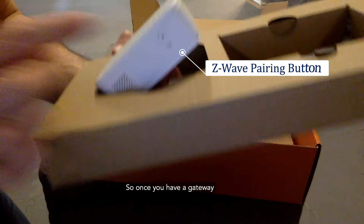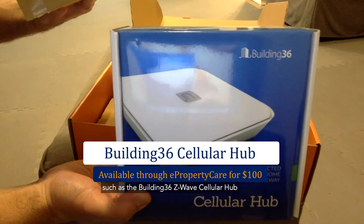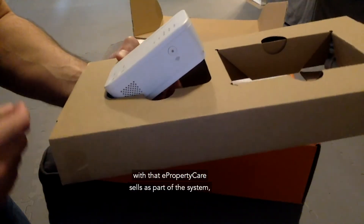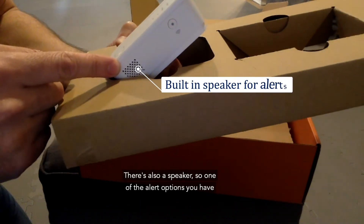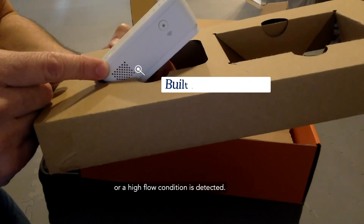Once you have a gateway such as the Building36 Z-Wave cellular hub with ePropertyCare cells as part of the system, that's how you would pair it to the overall system. There's also a speaker — one of the alert options is a buzzer that indicates if a leak is detected or a high flow condition is detected.